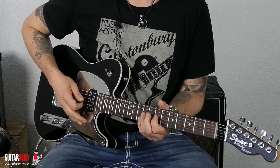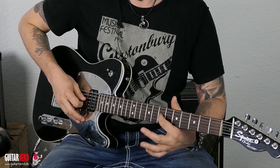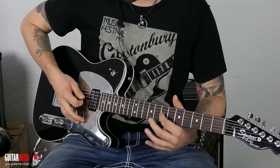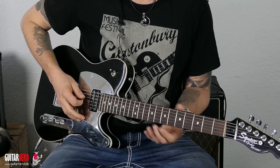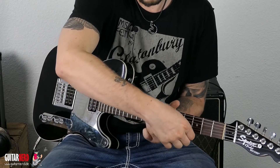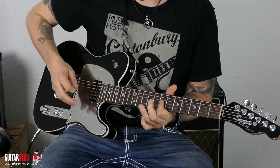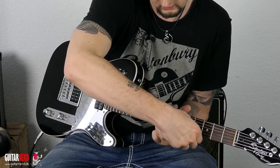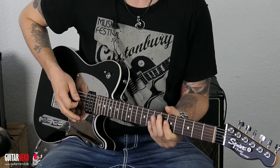Die Technik braucht zwei Sachen: man braucht ein bisschen Kraft für den Hammer-On. Das Problem ist, wenn man nur die Seite spielt, ist der Ton schnell weg. Am coolsten finde ich es mit dem Hammer-On, also Legato, Pull-Off. Wenn man hier noch ein bisschen Echo draufhaut und ein bisschen Zerre, merkt man das ganze Zeug noch extremer. Also das wäre eine Möglichkeit.